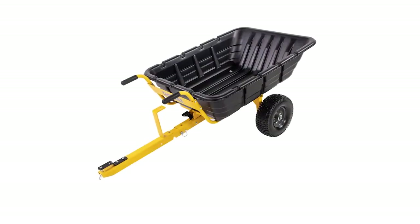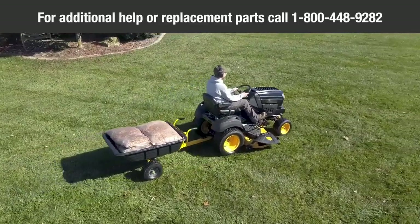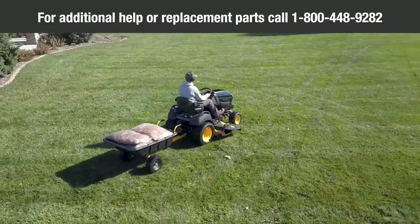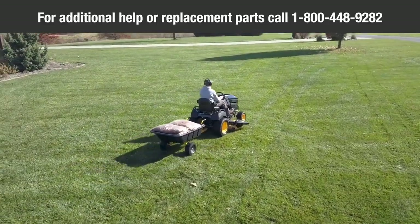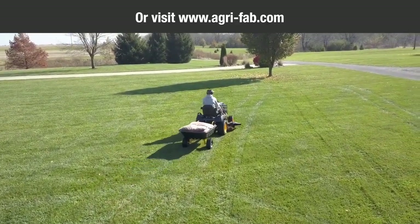Congratulations! Your new DeWalt 10-Cubic-Foot Swivel Cart is now fully assembled and ready to use. For additional help or replacement parts, contact AgriFab directly at 1-800-448-9282 or visit www.agri-fab.com.